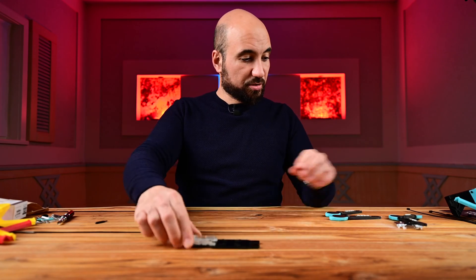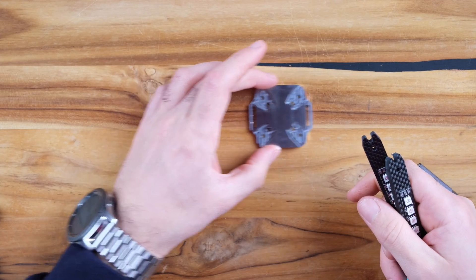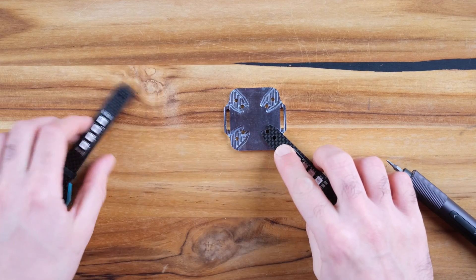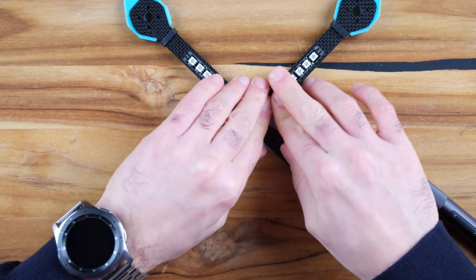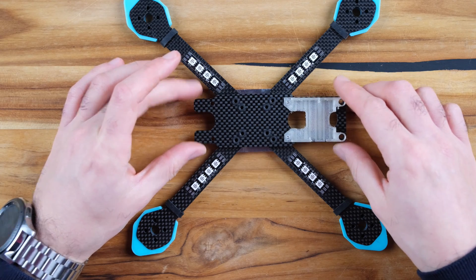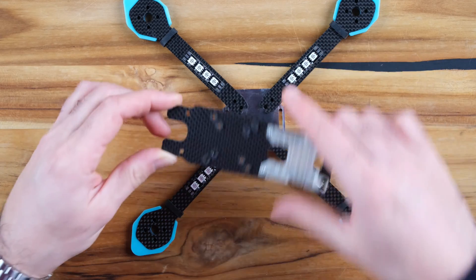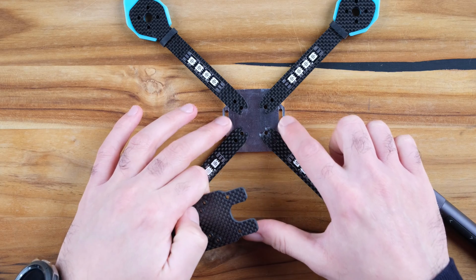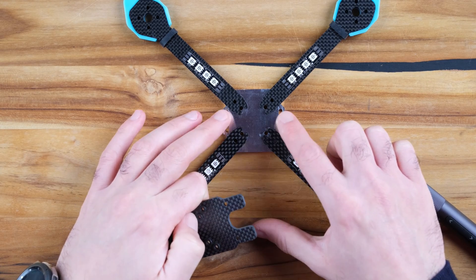Now we are ready to attach the arms. For this we have the middle plate and we simply slide all the arms into the middle. The plate will come on top like this. Be careful — don't put it the wrong way. Here you have two openings in case you want to use a battery strap instead of the battery holder.